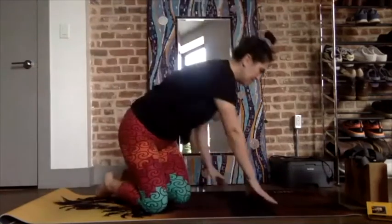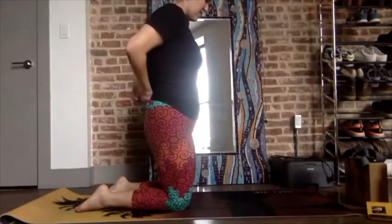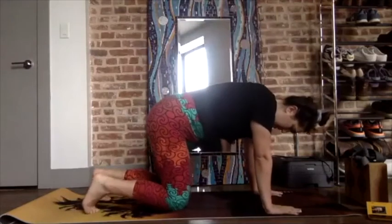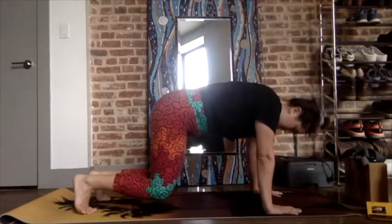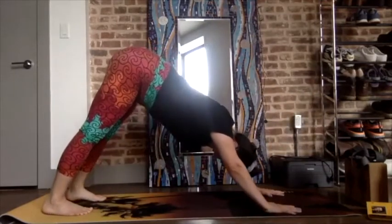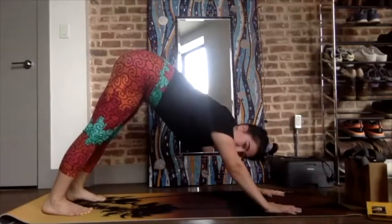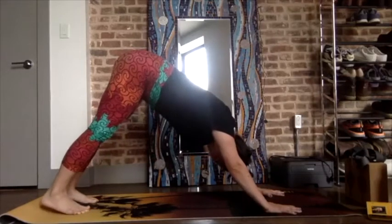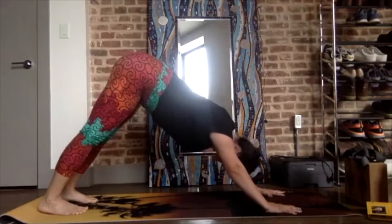Exhale back to all fours — tuck the toes under, hover the knees off slightly. Five, four, three, two, one — down dog. Feet about two fist-widths apart. Shoulder blades down the back, relax the neck, inhale through the nose and exhale through the nose.